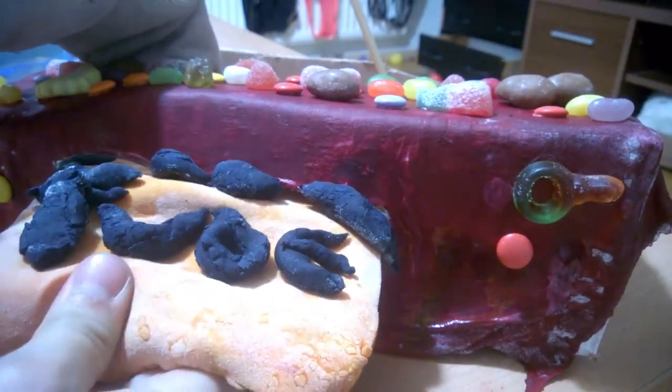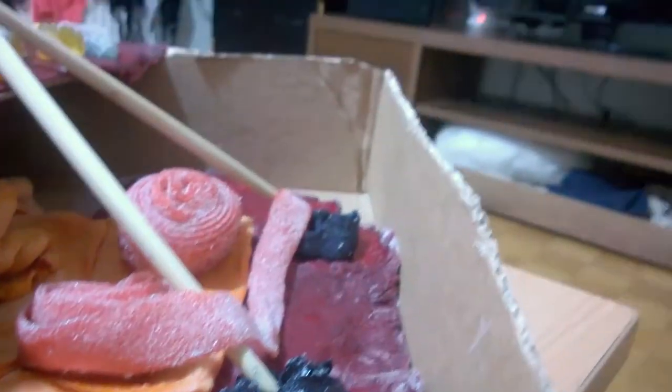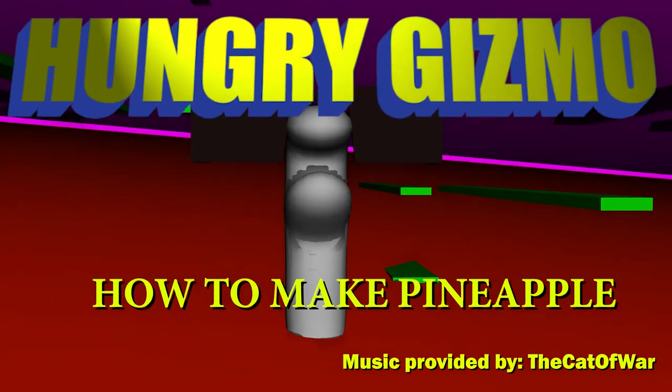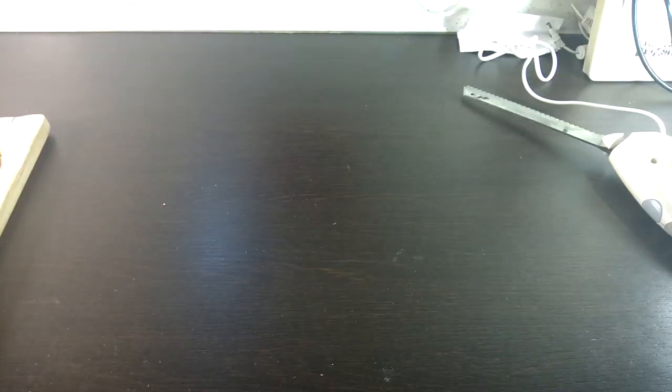Man, I could really use a pineapple now. Have you ever thought that and looked at the price and been like, I wish I could have a pineapple, but I can't afford it. Well, do I have the solution for you.